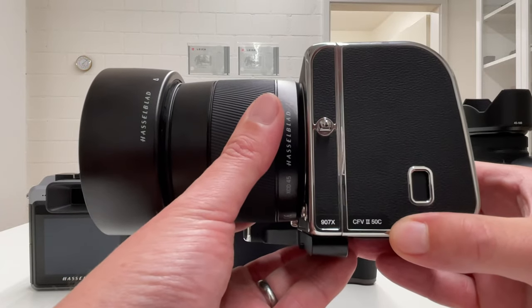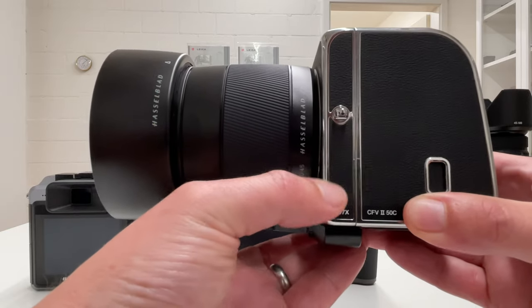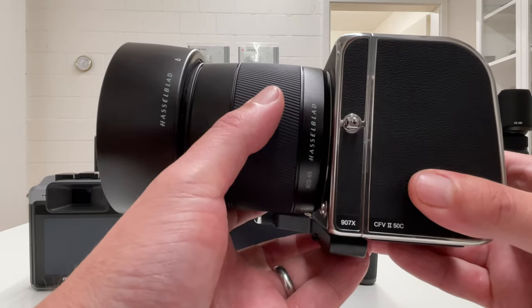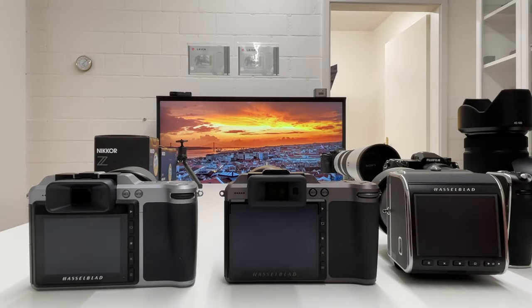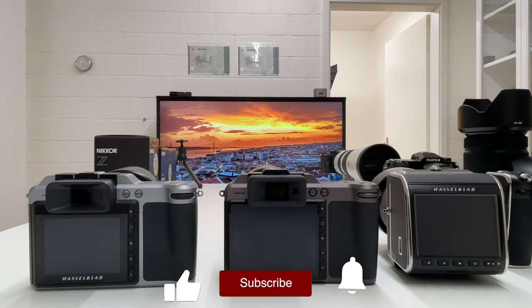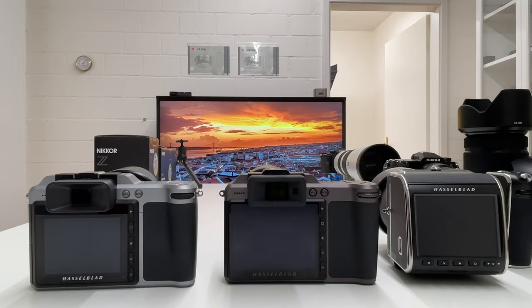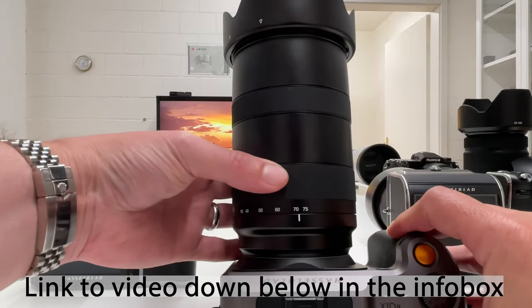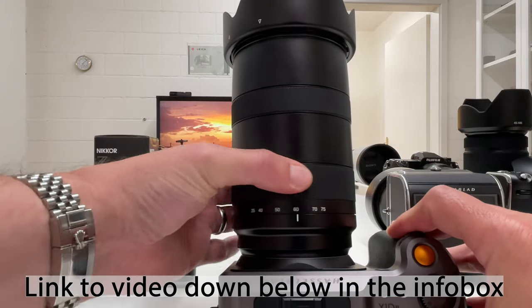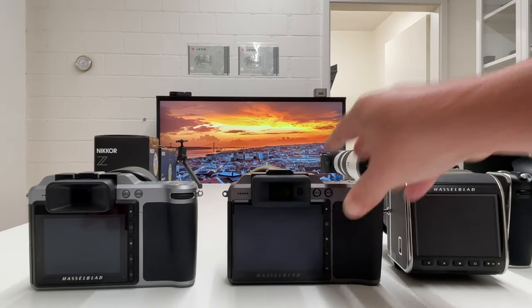We have a digital back, the CFV250C, a very slim camera body in the middle — the 907X — and then we can mount XCD lenses from the X1D camera system, or what we could call the X system from Hasselblad. On my channel you'll find a lot of videos about these cameras and the system in general, including the XCD lenses. The most recent I posted was about the standard zoom lens, 35mm to 75mm.